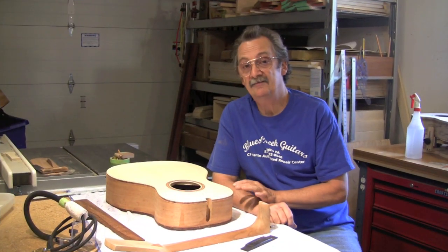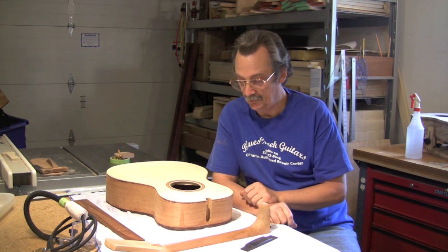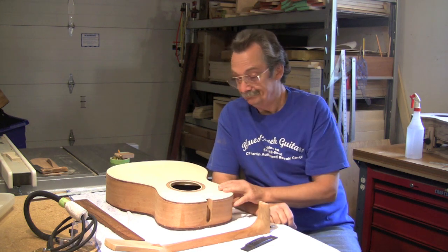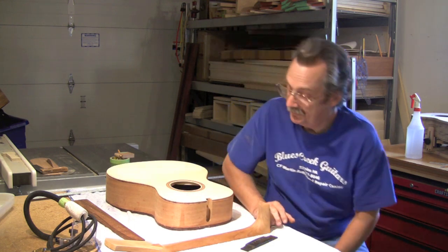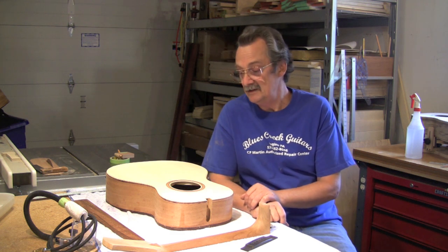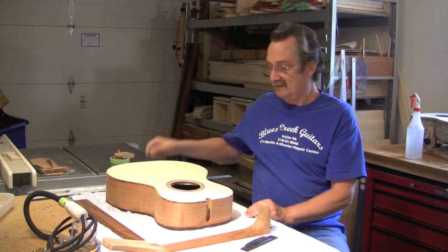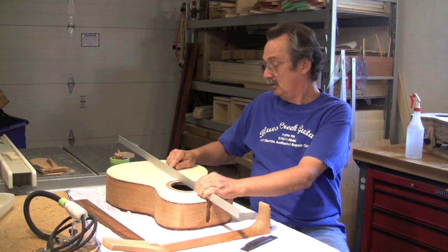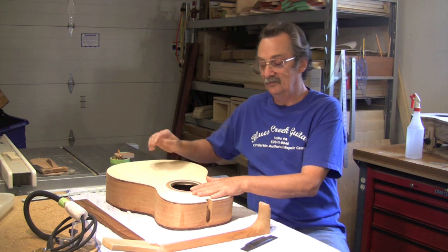Hi, a lot of people ask me if we can do a neck setting video for a mortise and tenon or a bolt-on neck, so that's what we're going to do. This guitar was brought to me by my video man, Lenis Sal - he built it, and using the information in our number three bending video, he had set the geometry up to the side for a one and a half degree neck angle. You can verify that his neck angle is nice - right back where the bridge is going to go, he's just about one eighth off the top, so he has a very good line on his body.